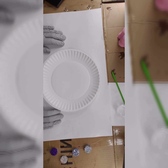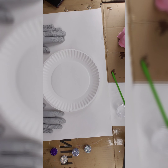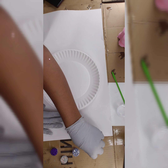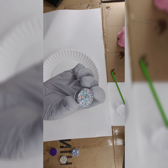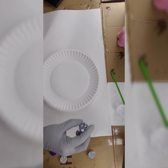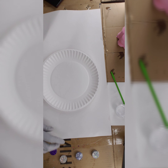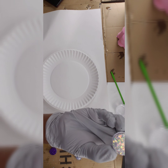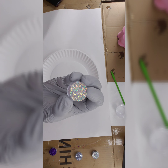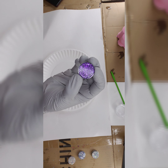The four glitters I'm using today are from PDB — I'll put the link in the description box. I'm using four colors: this one is called Disco, then we have Showgirl, we have the infamous Coachella which is a really popular color with their company, and then Sirius, which is a nice purple color.